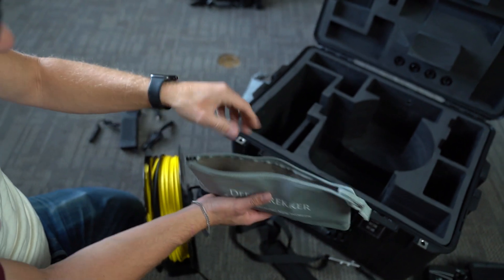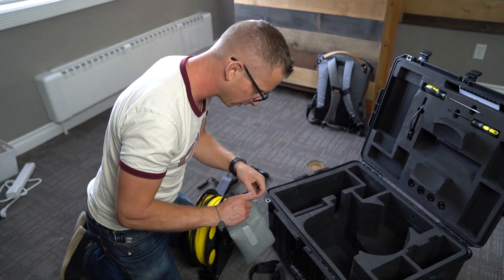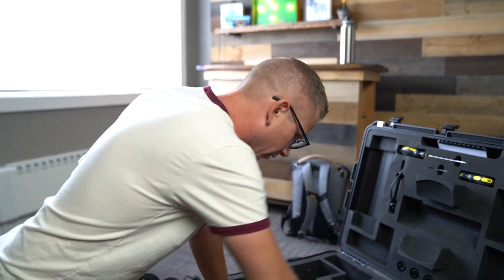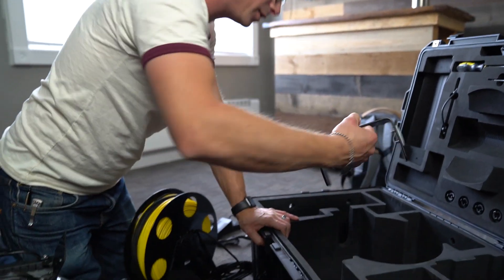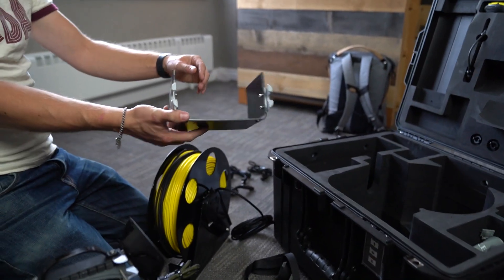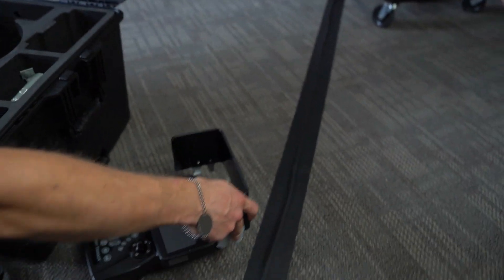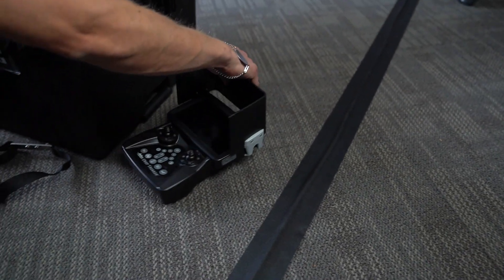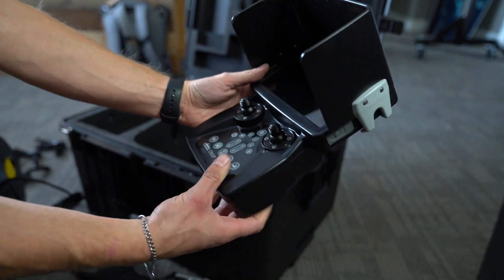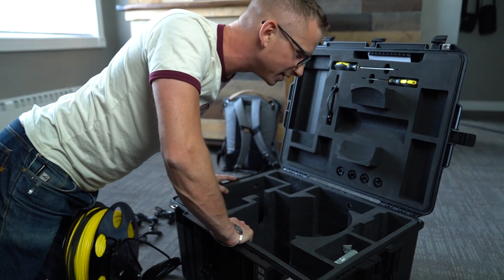I have to read about all this stuff and figure out what it's all for. It looks pretty straightforward overall. There's one last thing — oh, it's a sun shade for the remote. That's got to be what it's for, and if it's not, that's what I'm going to use it for.